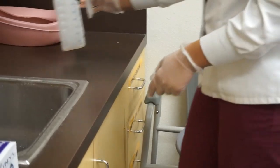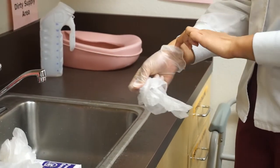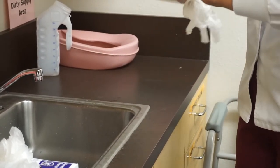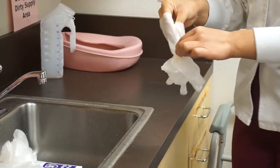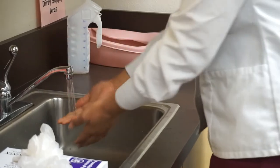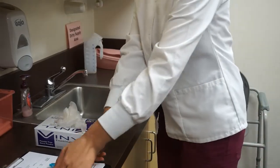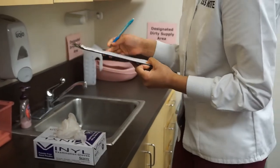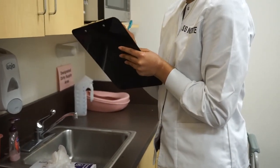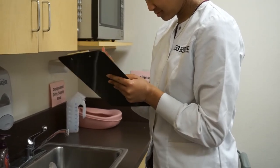Before recording output, removes and disposes of gloves without contaminating itself into waste container and washes hands. Records contents of container within plus or minus 25 milliliters or cc of evaluator's reading. End of procedure.